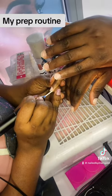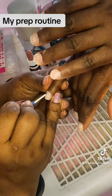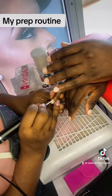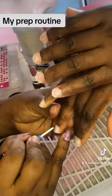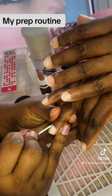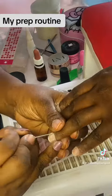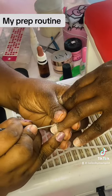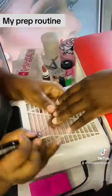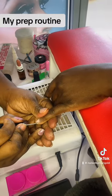First I lift up the cuticle — I'm doing it very gently, using 1000 RPMs with this bit, just to lift up all those dead skins around the cuticle. Very, very gently. Next I'm going with my ball bit — this is a big ball bit — to further remove the dead skin around the cuticle.